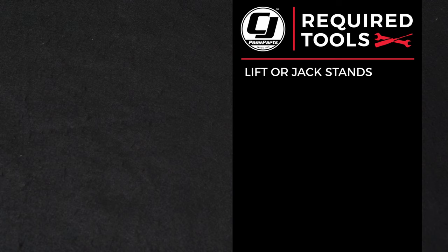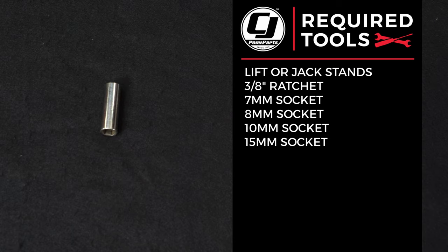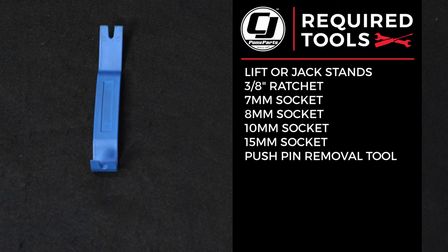For this installation you'll need a lift or a jack and jack stands or ramps, a 3/8 ratchet, 7mm socket, 8mm socket, 10mm socket, 15mm socket, and a push pin removal tool.